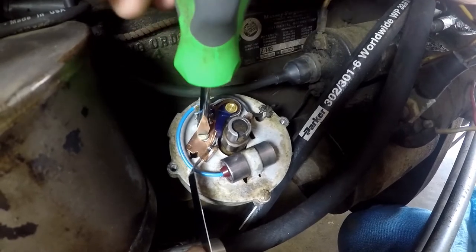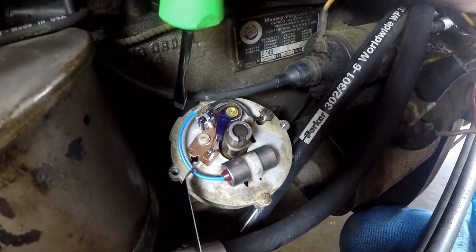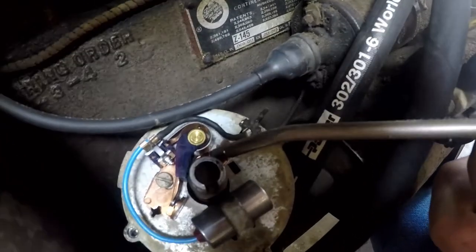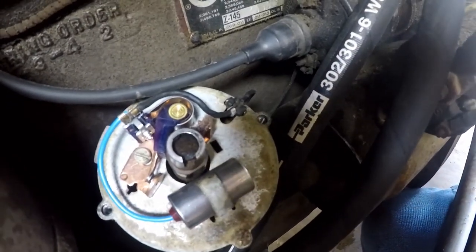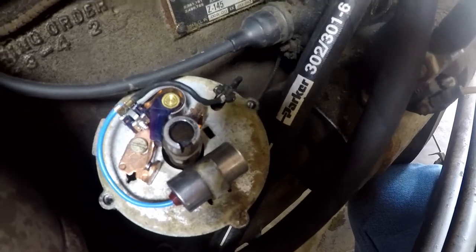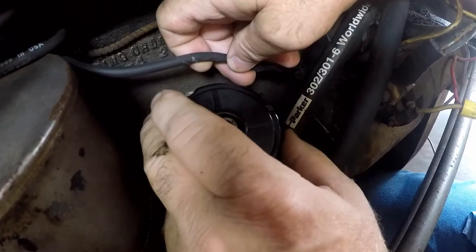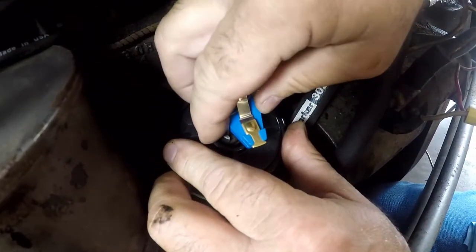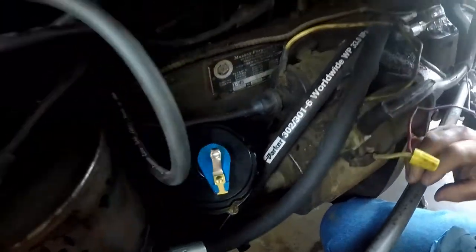That looks like it's about right — just tighten the screw down to lock it. Check it once more to make sure nothing moved, and that should be it. We'll put a drop of oil on the felt so that will keep our distributor cam lubricated and won't wear the points out. Then we'll put the dust cover on, next the rotor button, and now the distributor cap.